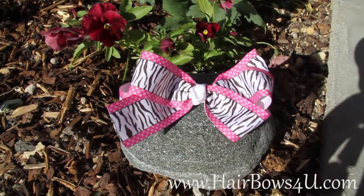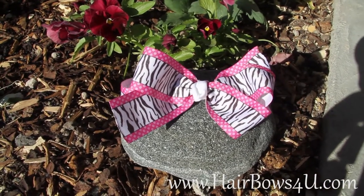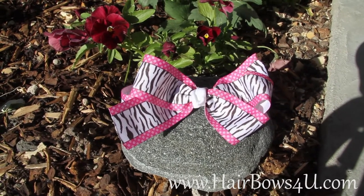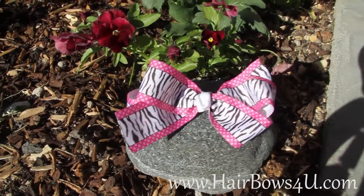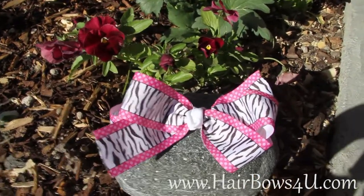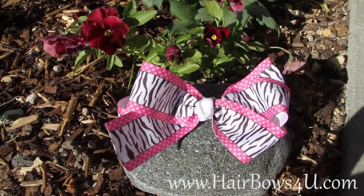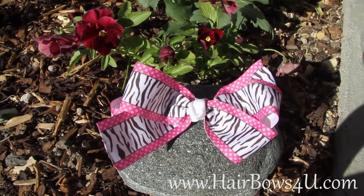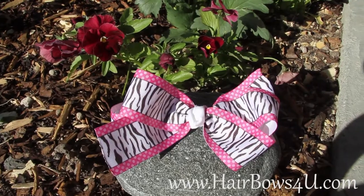A feather can be added to it, or more strips of ribbon design. I also like to make a bow design just for you, so if you call me I'd be glad to do that too. But this just shows our simplicity of zebra and hot pink.